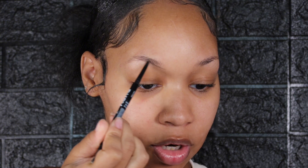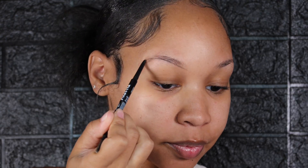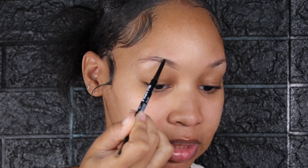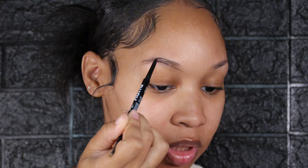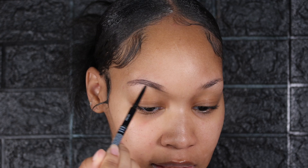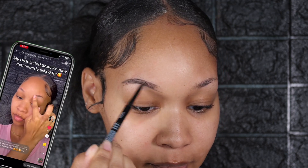We're going in with a very blank canvas so that product can grip directly to the brow hairs and into your skin. I have an updated brow routine video on my TikTok page, so if you really want to see more in depth of how I do my eyebrows, head over to my TikTok which will be linked in the description below.